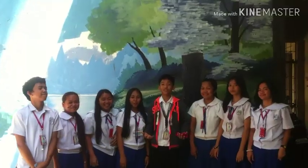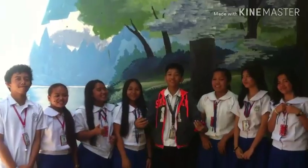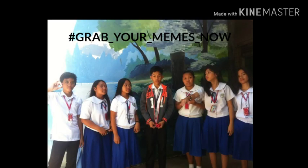This is the bloopers section. If you want to learn something in this video, please hit the like button and share this video. Thank you.